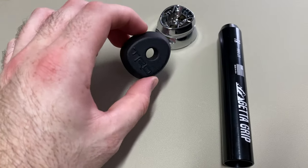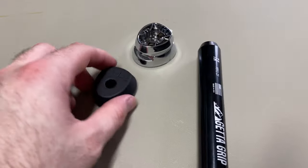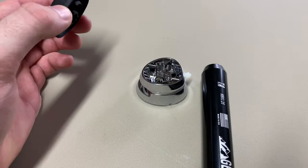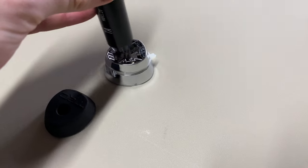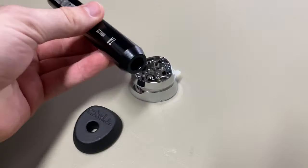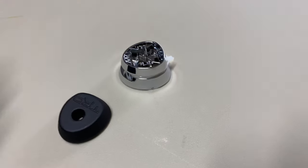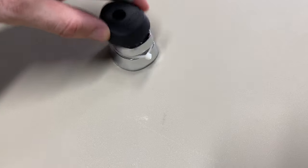Another thing you're going to need is this little shift boot cover — I got it from Etsy for 20 or 30 bucks. Basically its purpose is to just click right onto the existing shift boot cover, and that's kind of to clean it up a little bit, because otherwise you'll just have this trying to stick in there and it'll be exposed and it doesn't look good.